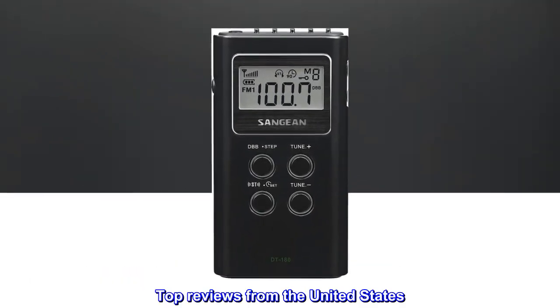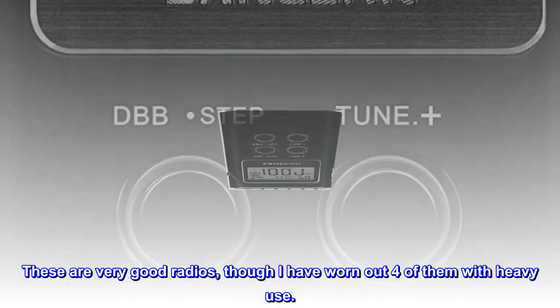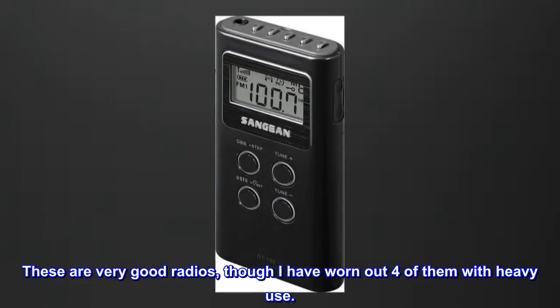Top Reviews from the United States. Great Radio. These are very good radios, though I have worn out 4 of them with heavy use.